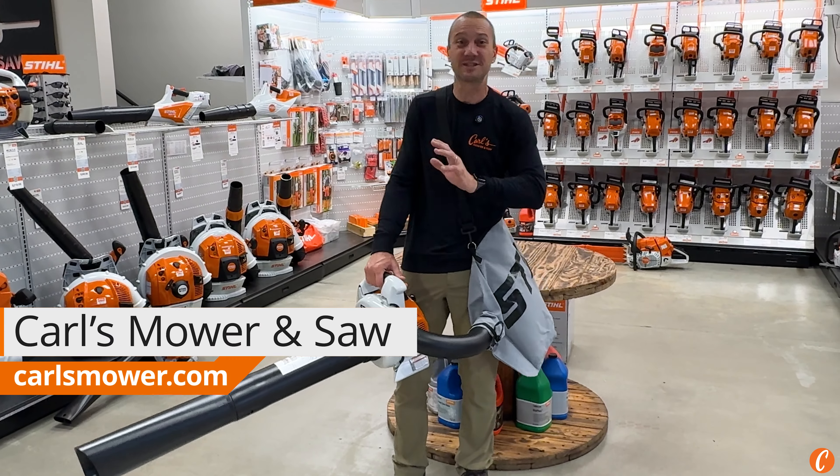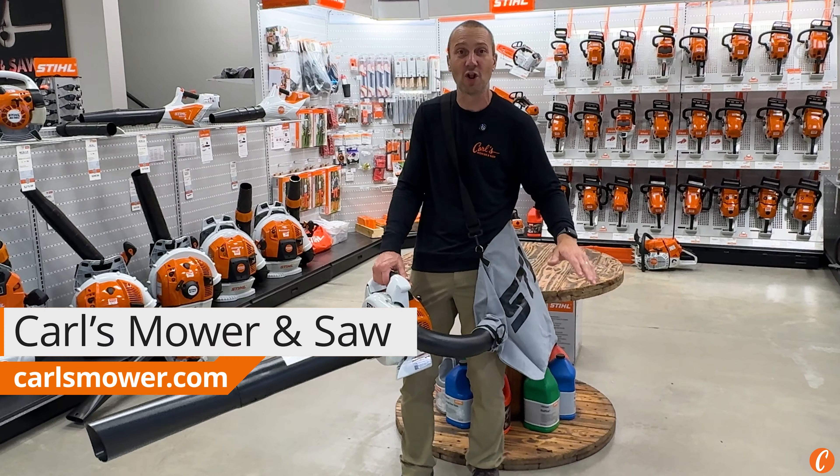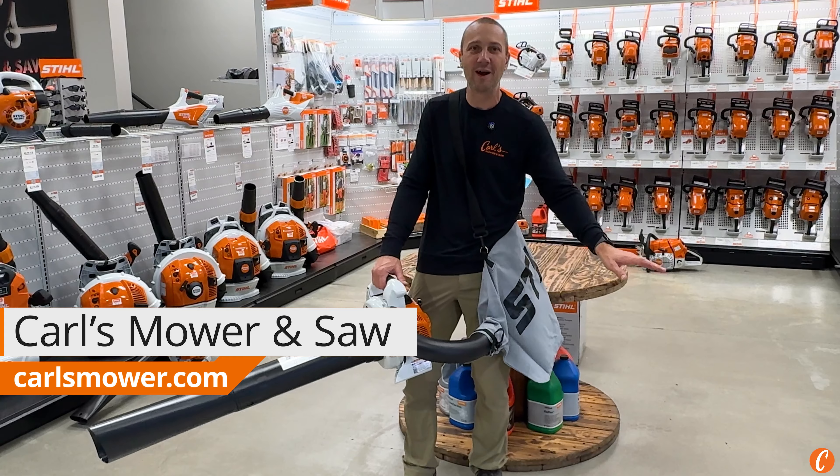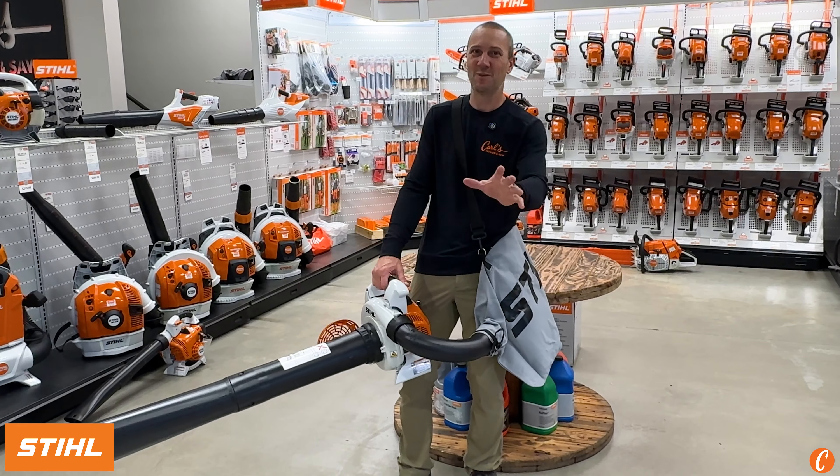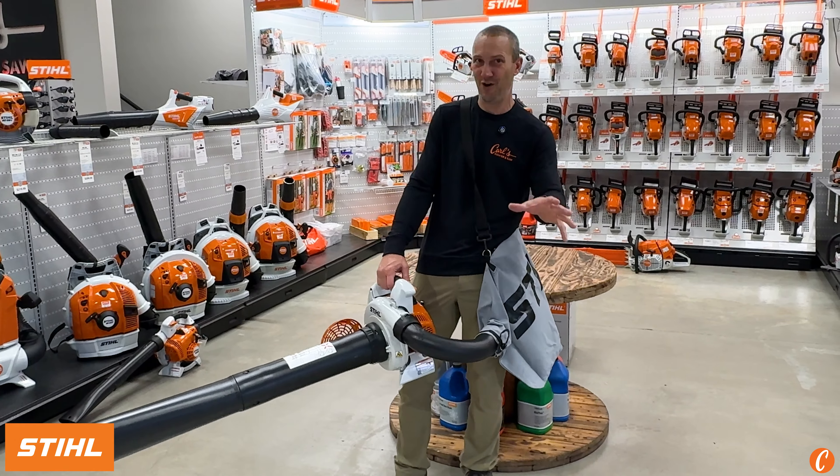Don't be that neighbor. You know, you get out, the leaves are all over your lawn and you blow all the crap onto your neighbor's lawn. Have you ever had that happen to you? Yes, we've all seen or heard of this happening. Don't be that guy.